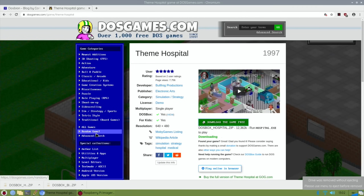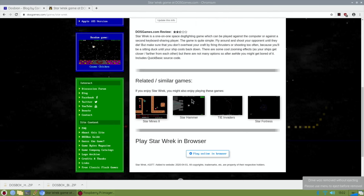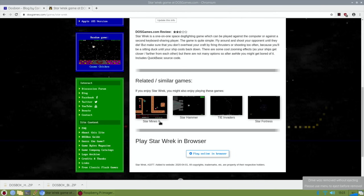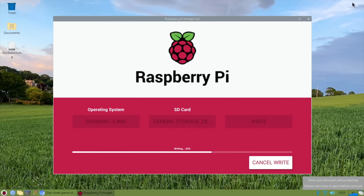You can also, while you're there, hit Random Game and let it suggest a game for you to try. Star Wreck - and then you get some options at the bottom where you can see that Star Mines looks interesting. It's like a sort of thrust game. But just download what you want to see in DOSbian. So now that's done, I can close down all of this.